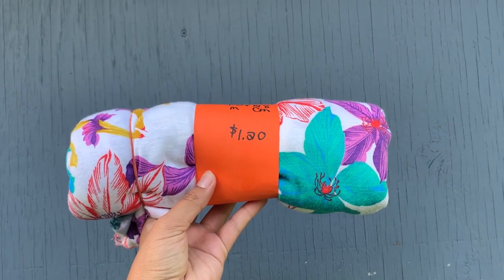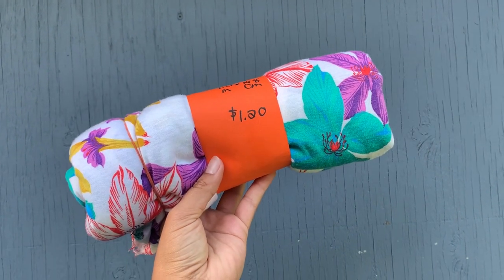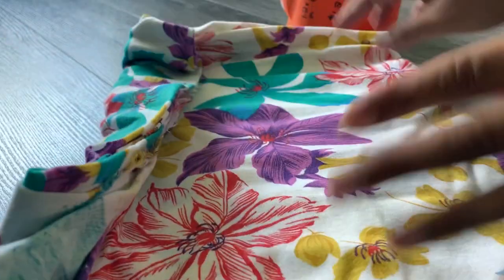Hey guys, welcome to my channel! My name is Tamara, and can you believe I found this fabric for a dollar twenty? I love thrifting — that is one of the major reasons I love going thrift store shopping.